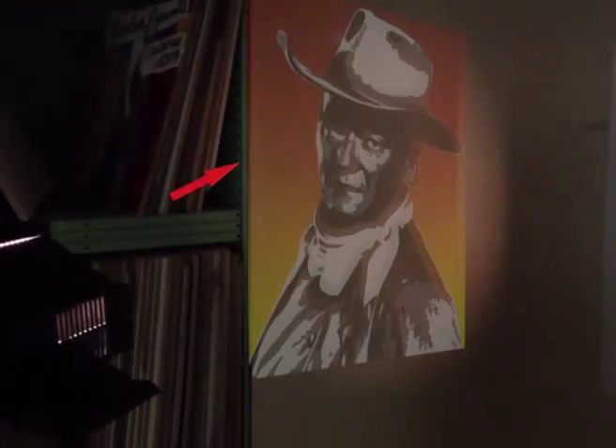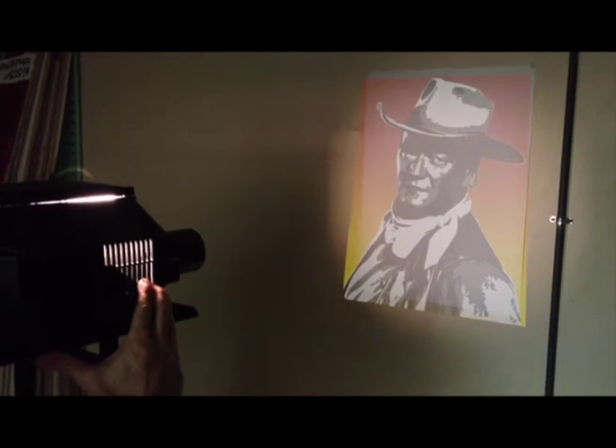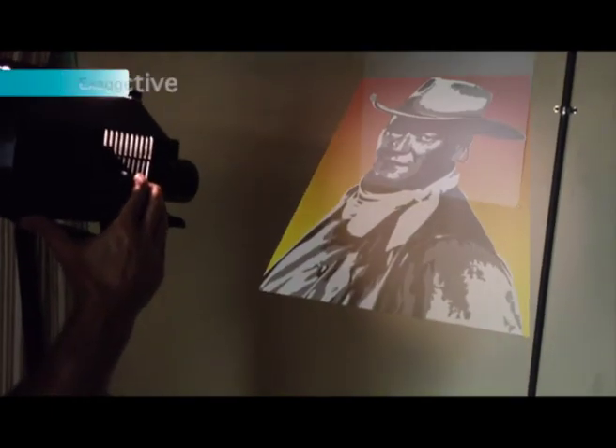Here we're showing you again how not keeping the projector at 90 degrees to the wall can skew the image. This is a skewed image from left to right. Here we're going to show you how the image gets skewed from top to bottom by moving the projector in the downward position.